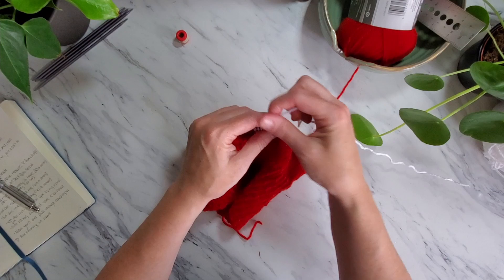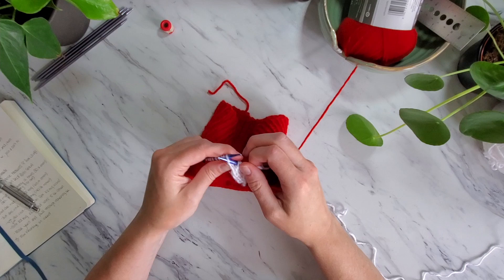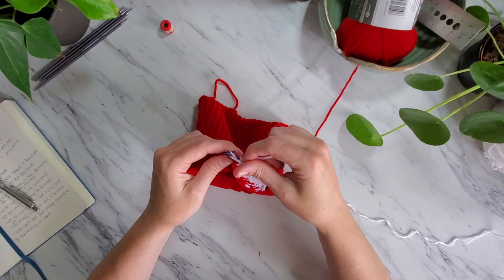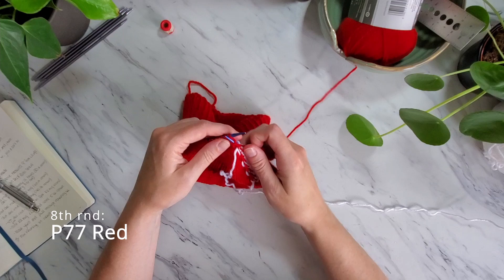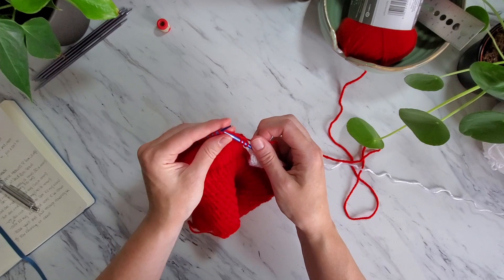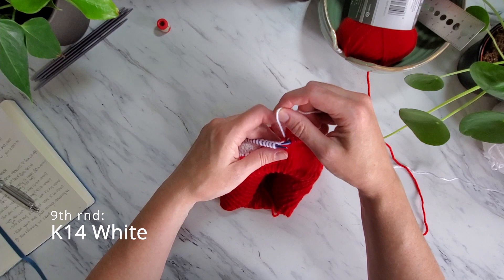At the 8th row, instead of increasing the white by 2 stitches, you will only increase it by 1 stitch to make 15 white stitches on the needle. This will create the point of the play button, and 77 red stitches. At the 9th row, which is a knit row, we are going to start decreasing the white stitches each row. So this row you will knit 78 red stitches and then knit 14 white stitches. Continue to wrap the white yarn around the red to join the color sections together.